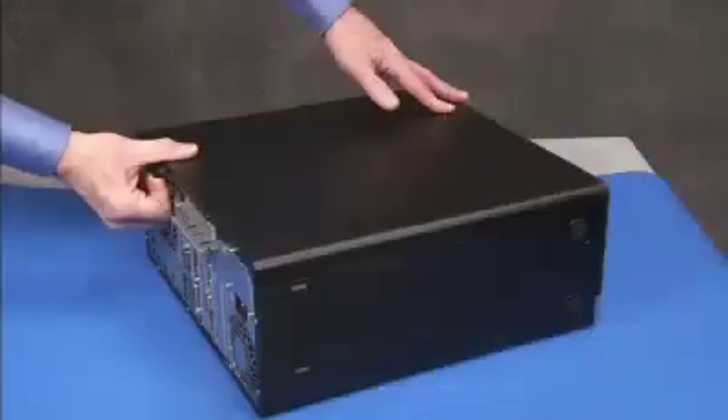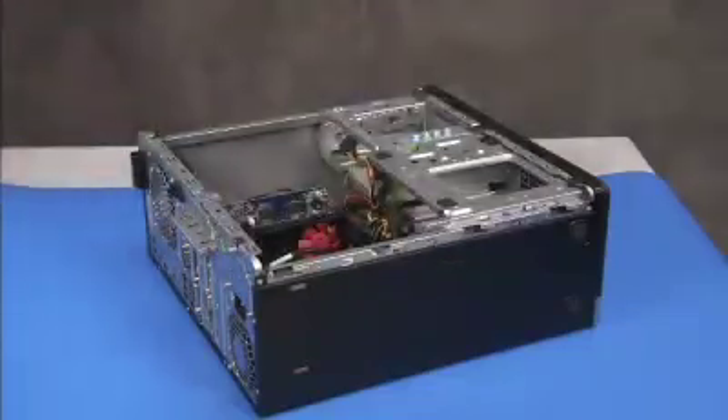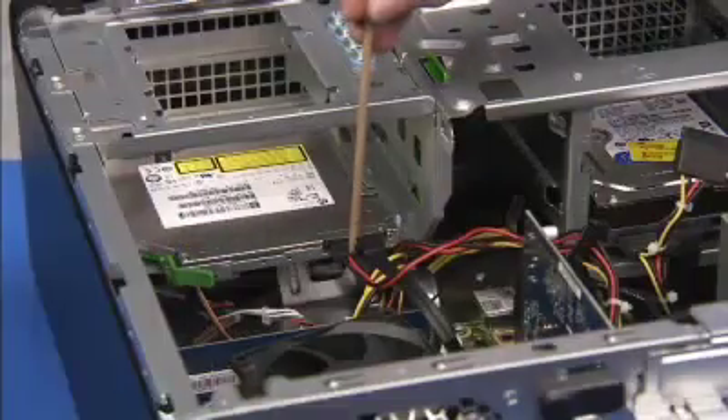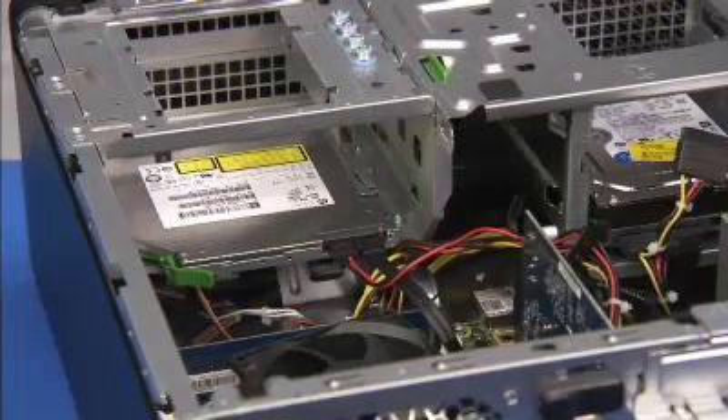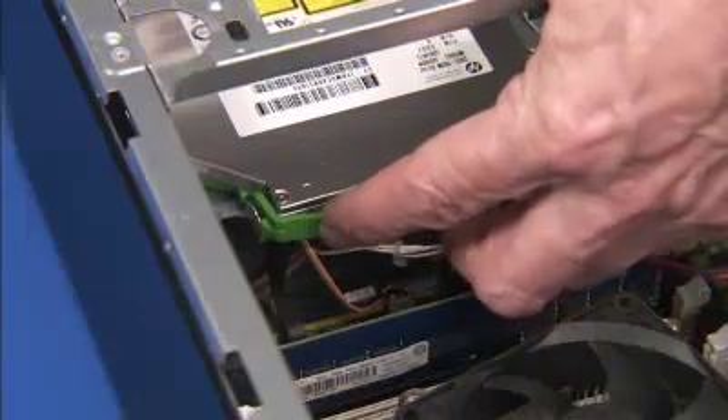To remove the optical drive, first remove the access panel. Detach the power and data cables from the rear of the optical drive. Press on the green drive release latch at the rear of the drive and slide the drive out the front of the unit.